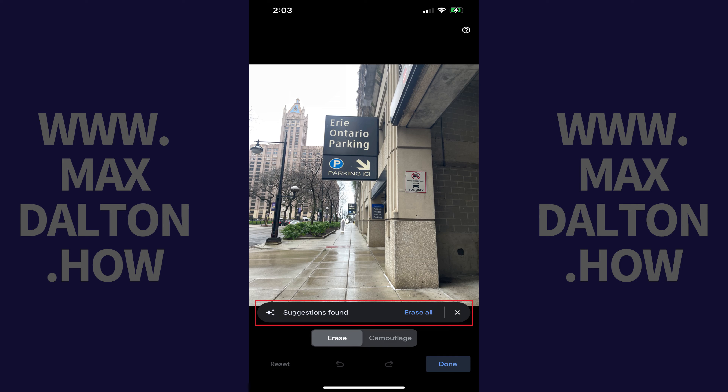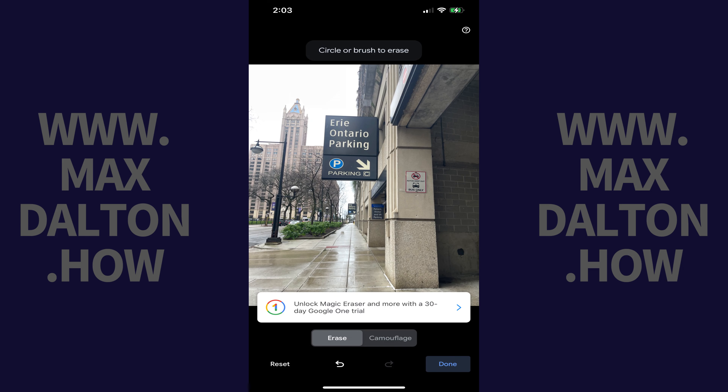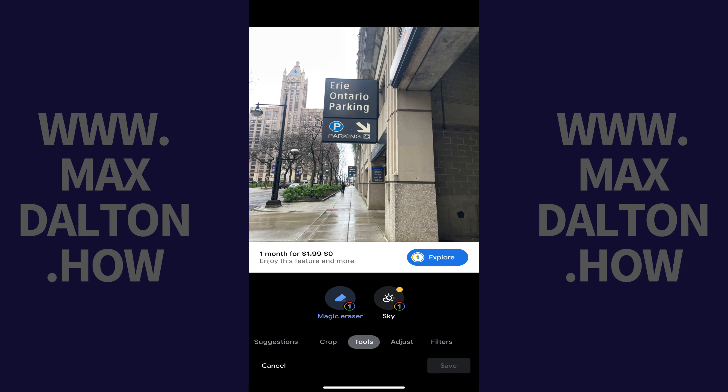Step 6: If there are suggestions for images that can be removed, you'll see a note letting you know that suggestions are found, and those images will be highlighted in white. You can tap each of the images individually to remove them, or tap Erase All to remove all suggested removals. Alternatively, you can use your finger to circle images you want to remove. For example, in this image I'll draw a circle around the sign on this building to remove it. The circled image is removed immediately.